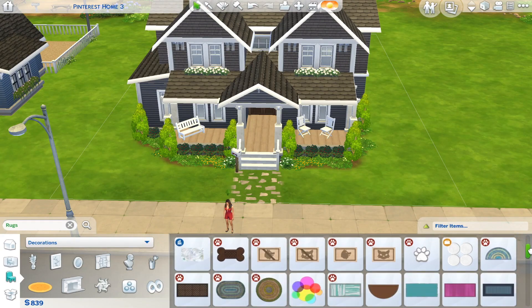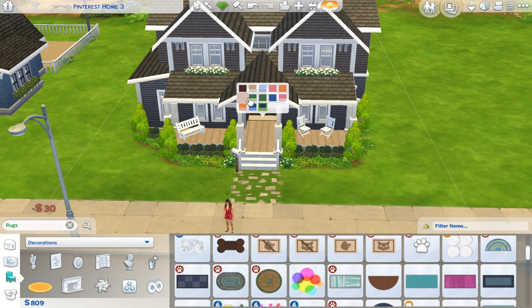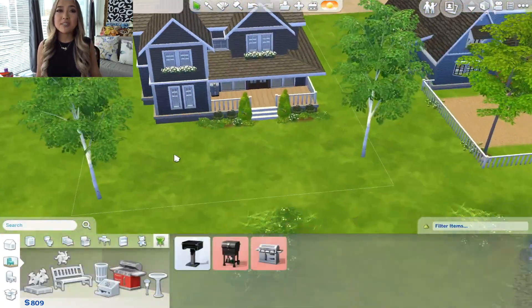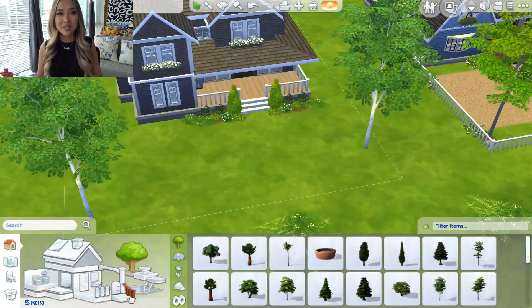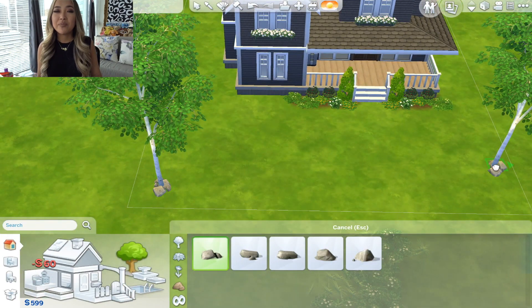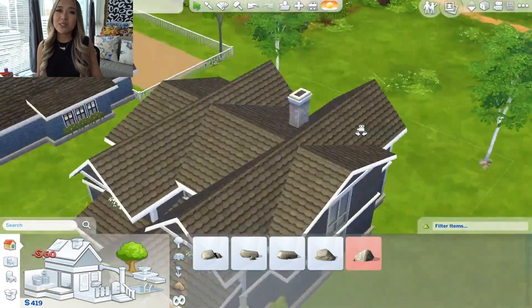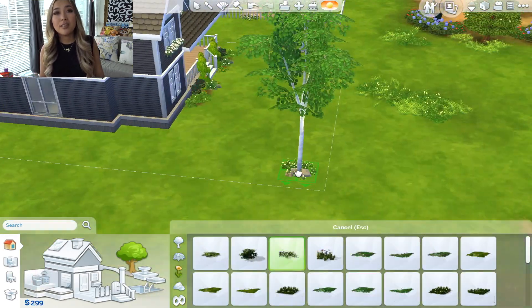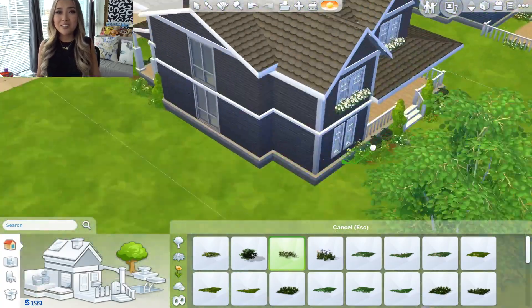That concludes today's episode of Curb Appeal. Thank you guys so much for watching — if you liked what you saw, don't forget to give this video a thumbs up and leave a comment down below. If this is our first time meeting, don't forget to hit that subscribe button if you want to see more weekly Sims 4 recreation videos. I upload once a week at the same time every week, so I will see you guys all next week. Bye everybody!